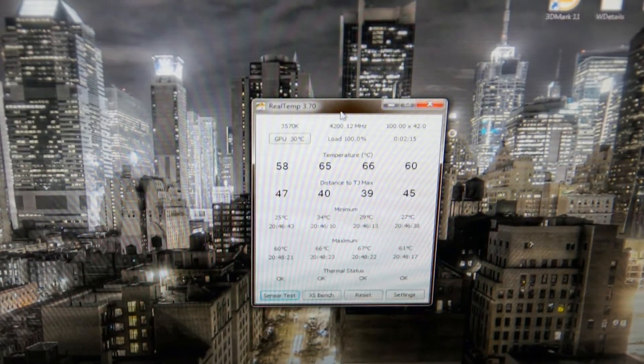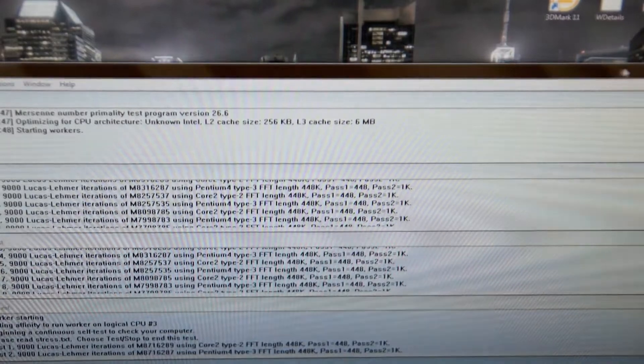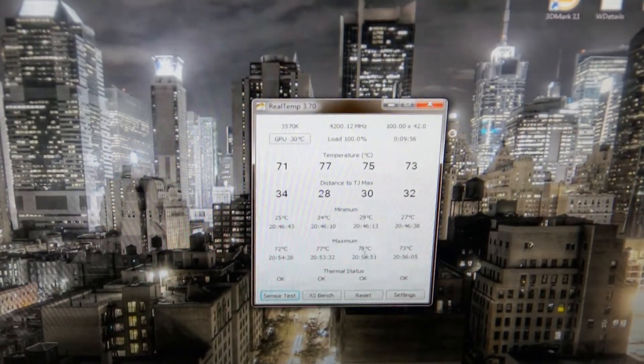So this is the first method — the naked case. The first test is just about done guys, so we reached maximums of 72, 77, 78, and 73 degrees.